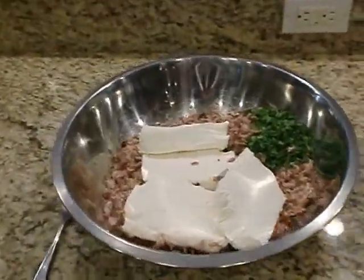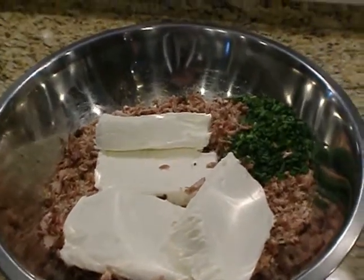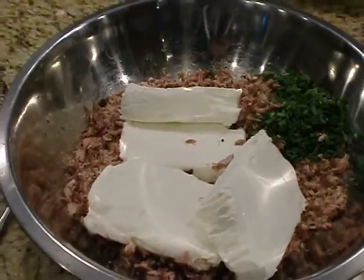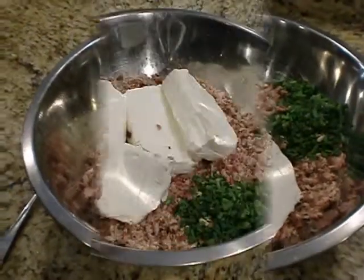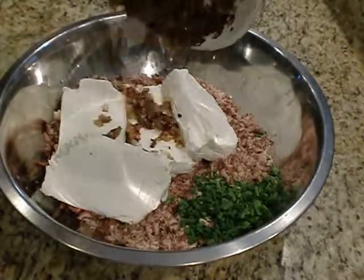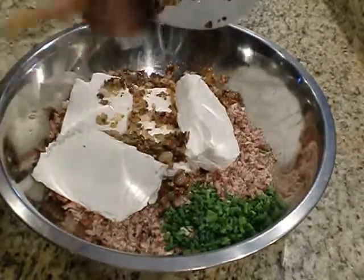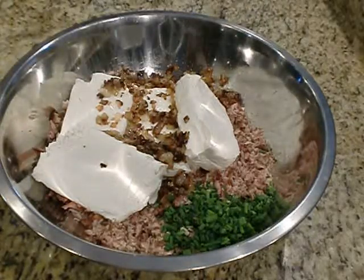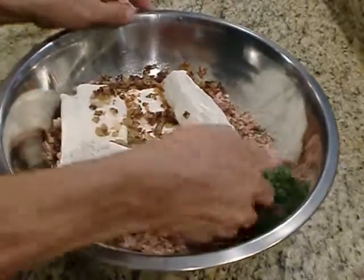When the onions and garlic cool, we're going to add them to this bowl, which has two pounds of tuna, a quarter cup of chopped chives, and four eight-ounce blocks of cream cheese — that's 32 ounces of cream cheese. It's cooled down enough, so we add that to the cream cheese tuna mix. Now we fold it all together with our hands.